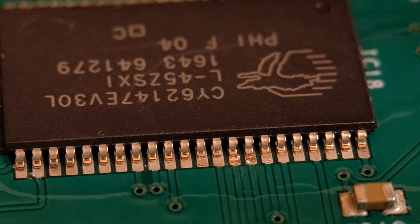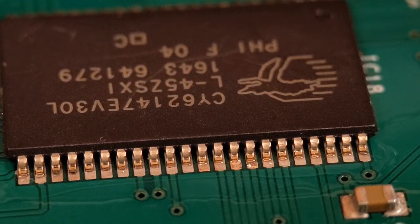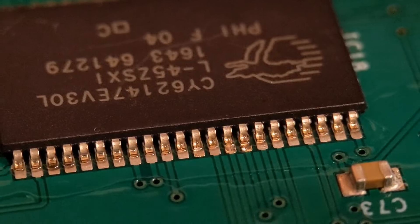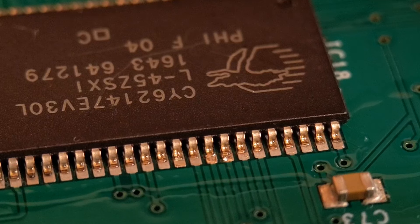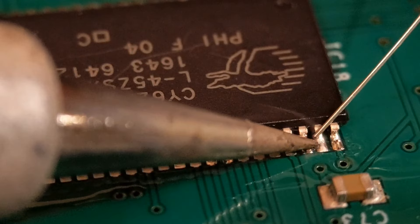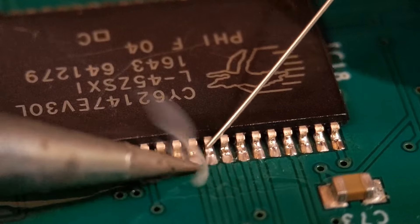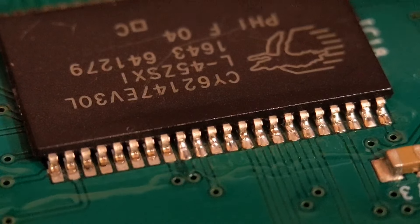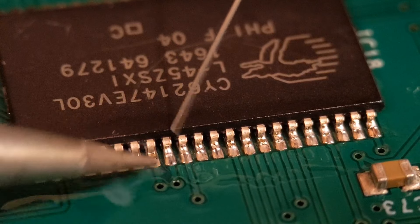Turn it around and do the other row — add another bit of flux along that row. I put quite a bit of flux on but then clean it off well. The second side is already tacked, so just get on with soldering it. Add solder one pin at a time, trying to leave the outline of each pin visible. If you can control the amount of solder on these, it will really help you when you get to fine pitch devices.